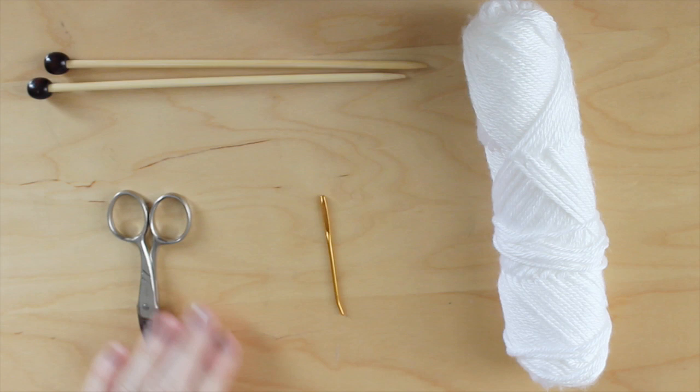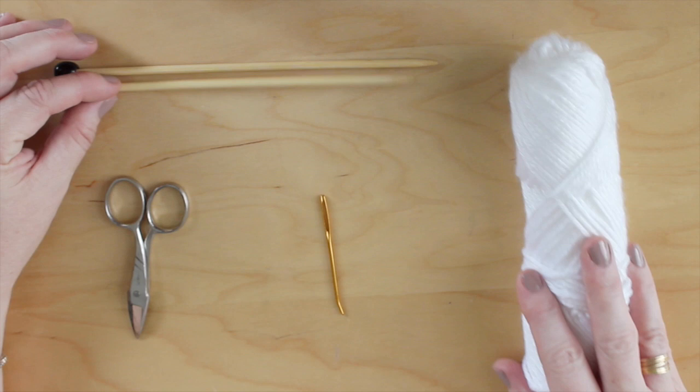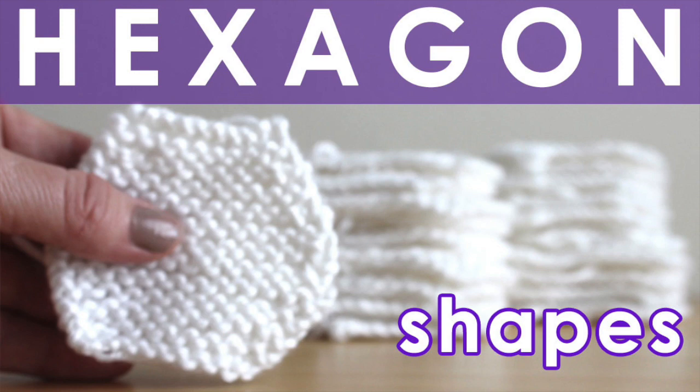The materials we will use are 10 grams of yarn in any colors of your choice, size 6 U.S. knitting needles, scissors, a tapestry needle, and about 8 ounces of fluffy stuffing.